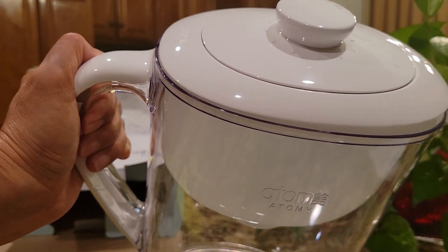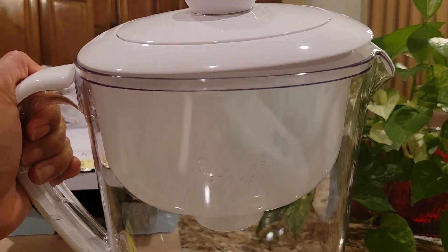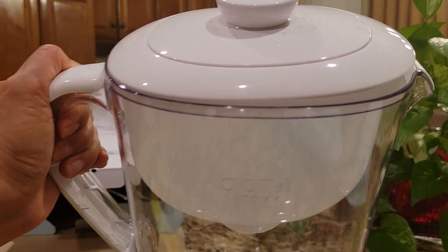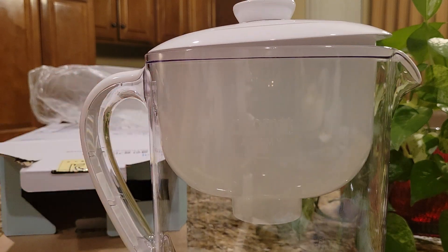Because even though I have a fixed filter on the sink, it's not enough. Because I can still see the limestone. So I can use this one as a double filter, so I can drink nearly clean water.